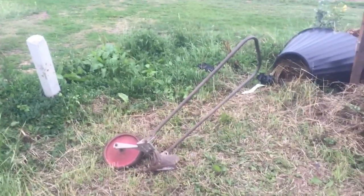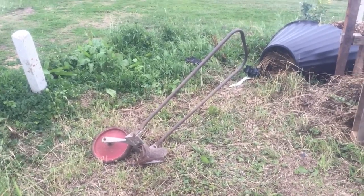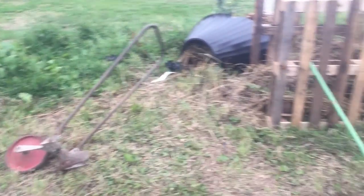This is the plough I've been using — came off eBay a while back. I may have mentioned it before. But yeah, it's good.